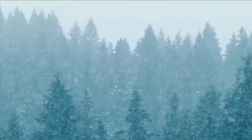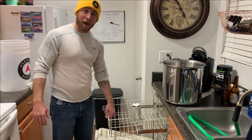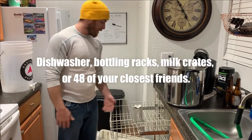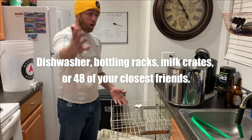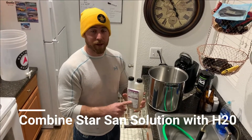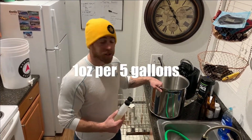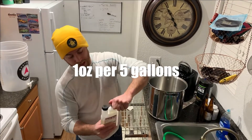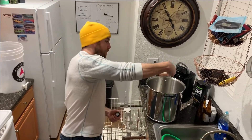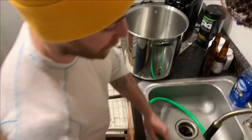The first step in bottling can take place at your apartment or home. All you need is a dishwasher. I like to use the top rack because it has enough space for about 48 bottles. I have Star San solution — one of the most common sanitizers on the market. We're going to use about one ounce for every five gallons of water. I already have it pre-measured; we'll pour it in and fill it up with water from your sink.